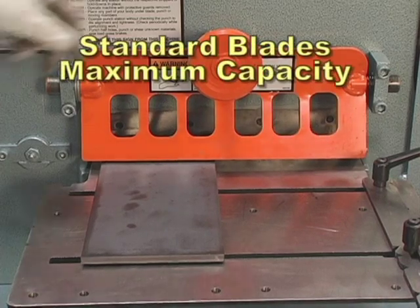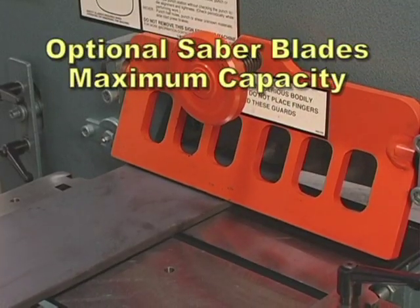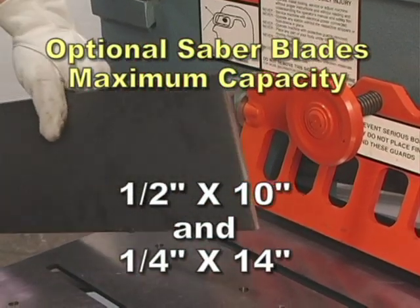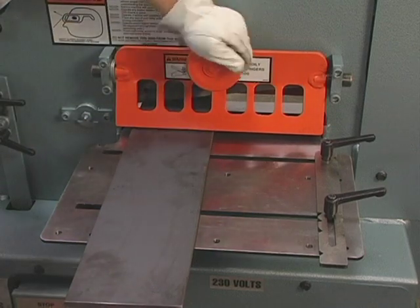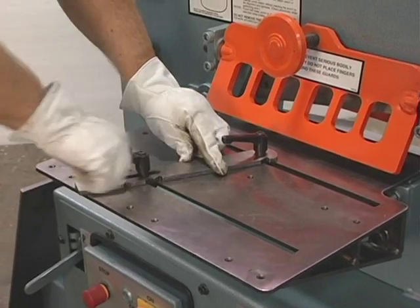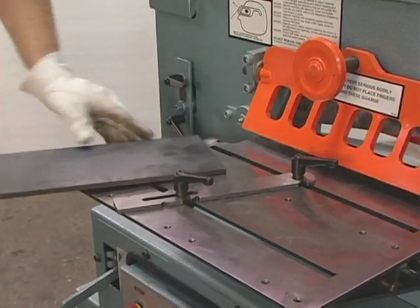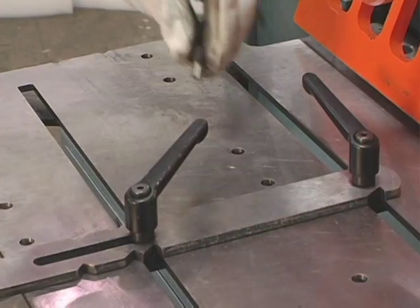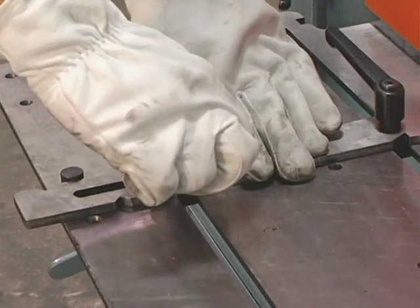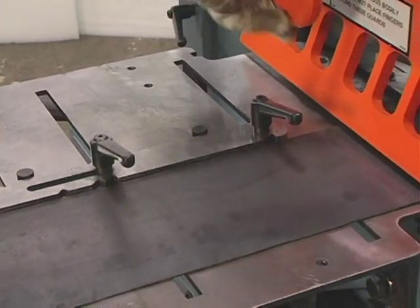The 505-14CM with standard blades will shear three-quarter inch by four inches and one-half inch by six inches. With optional saber blades, it will shear up to one-half inch by 10 inches and one-quarter inch by 14 inches. With the crank-type hold-down device, you can shear 14 inches on line without any movement of the material. The optional shear table shown here can greatly improve your productivity if you are making repetitive cuts or cutting material at an angle. By dropping the quick alignment pins in the table, you can adjust the squaring arm quickly along the length of the table. For less distortion on lighter materials, set the squaring arm so the material can be sheared to the right side of the shear.